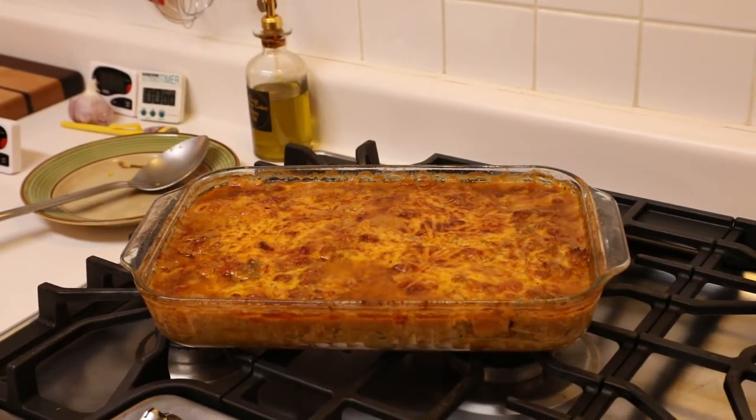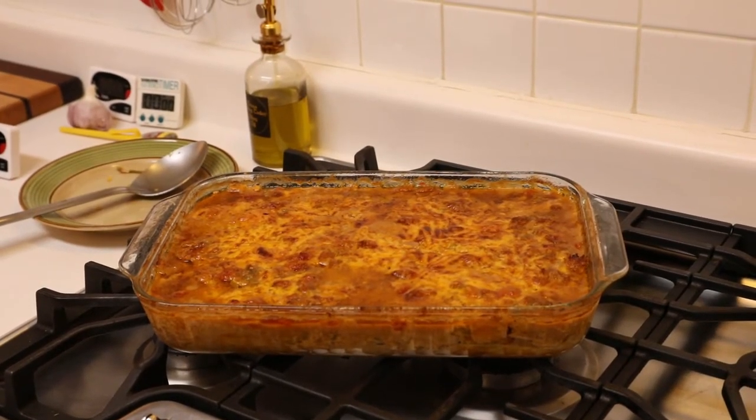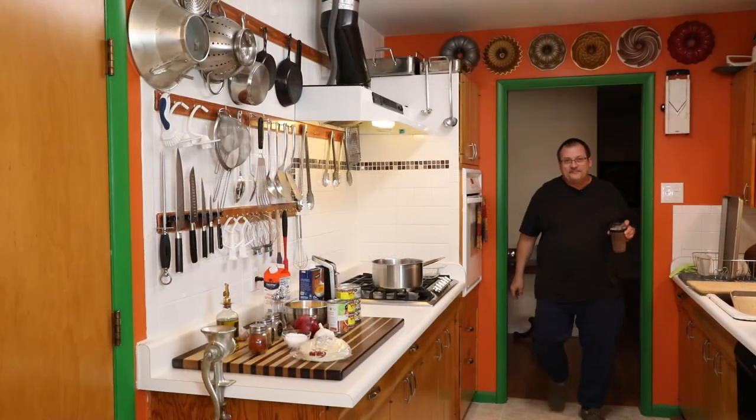That's what we're making today. It's easy and it's delicious. Hello, welcome back to my kitchen.